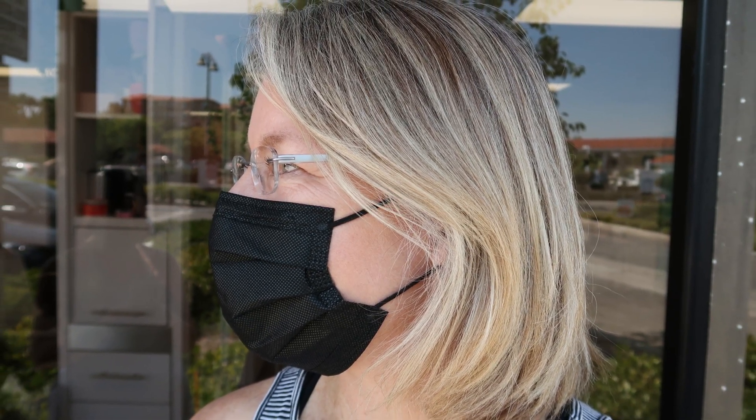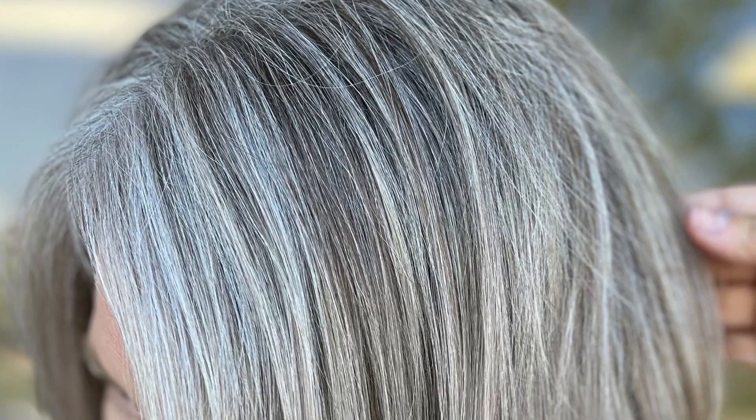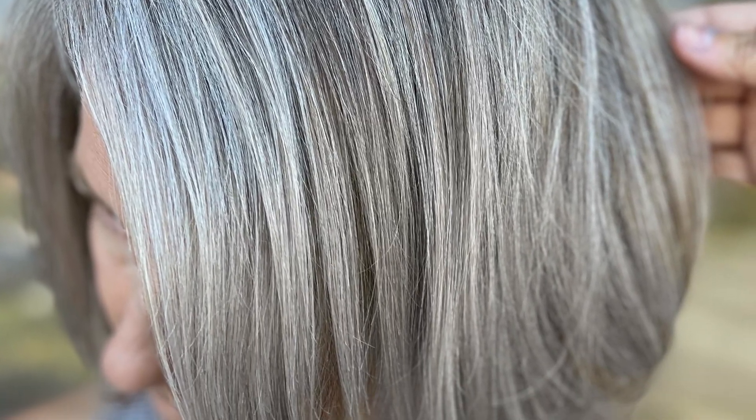Usually what we do is lots and lots of baby lights, and it's been about four or five months since I've seen her so her baby lights have grown out beautifully. We're going to add in a little bit of highlights, not as many as we did before, and we're actually going to go in with a cool icy toner to help blend in her natural gray into those highlights so we have a much more even, smoother grow out. Overall we want to get her to a point where she's just doing glazes — we don't want to do any highlights anymore, so I think it's a perfect service for her.